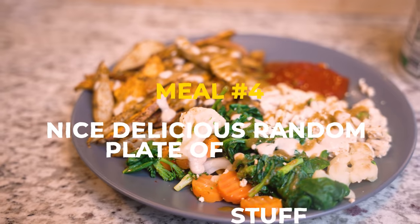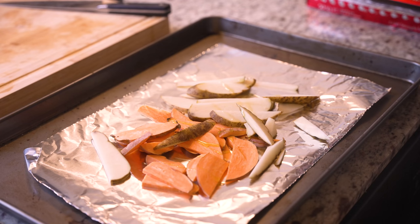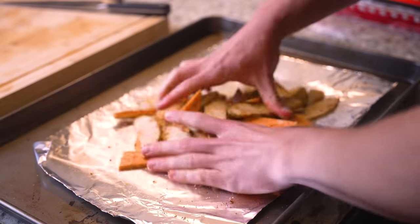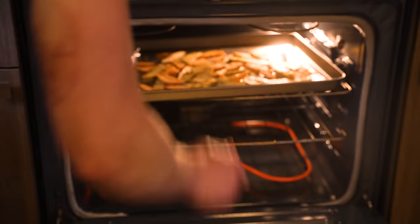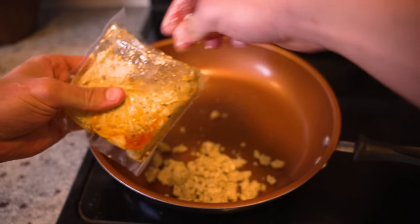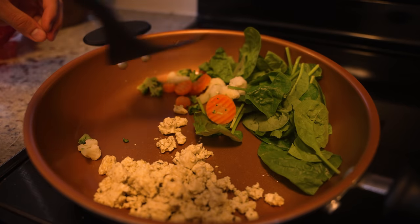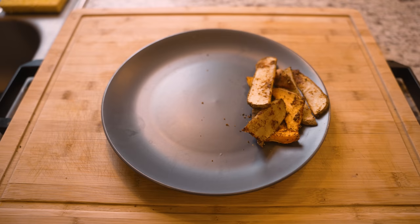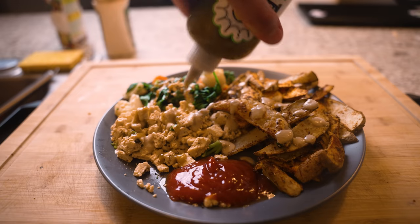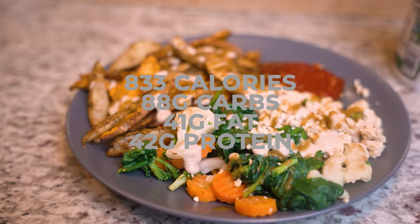Last but not least, meal number four — a nice delicious plate of mixed foods. I get one potato and one sweet potato and chop them into wedges, then season with salt, paprika, garlic powder, chili powder, pepper, one tablespoon of nutritional yeast, and a tablespoon of olive oil, and bake at 400 degrees Fahrenheit for around 25 minutes. While that's baking, I cook up some pre-seasoned Moroccan tofu in a pan — a serving and a half — along with two-thirds cup of mixed frozen vegetables and a few cups of spinach. Then I transfer it all to a plate and add ketchup, two tablespoons of tahini, and a couple teaspoons of serrano sauce. The wedges are so good — it's a nice feel-good meal to end the day.